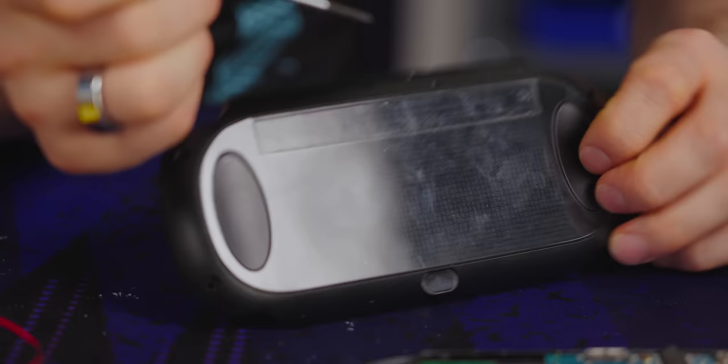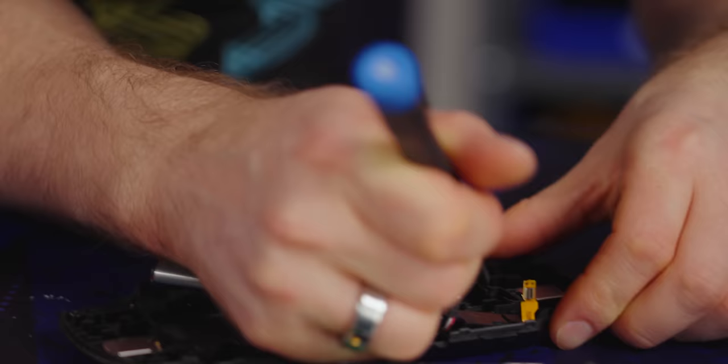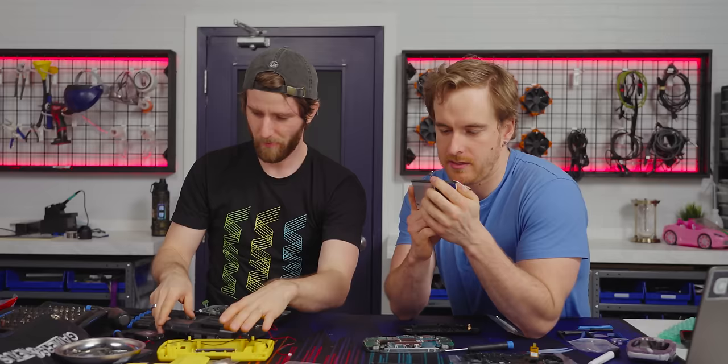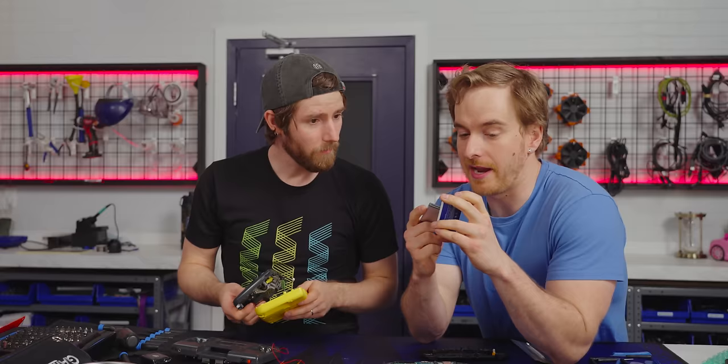It looks like it's a clip-in plastic piece of some sort. What the devil is this little ribbon cable? Oh — it's because the back is a touchpad, of course. Is it possible that it's just double the capacity? Battery tech has come a long way. Almost doubling the life — that's actually sweet. Is anyone feeling a two-tone vibe right now?